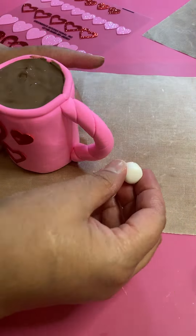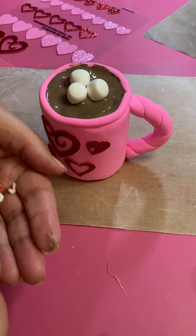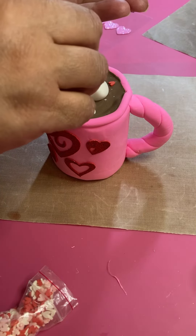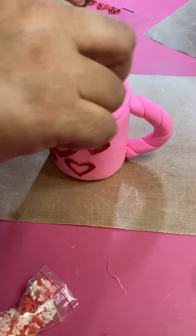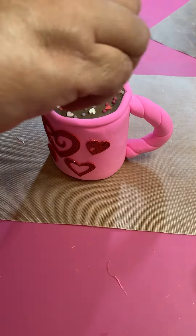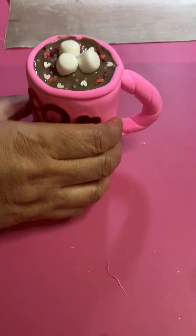I made some marshmallows out of white clay and I'm gonna put about three on there — you can add as many as you want. Then throw some star sprinkles on top to make it look more Valentine and festive. Add some nonpareils as well, and a little bit of glitter to finish it off.